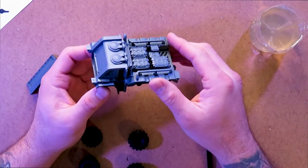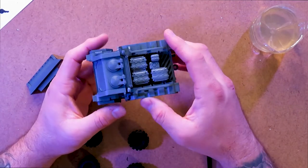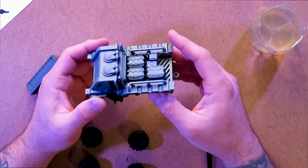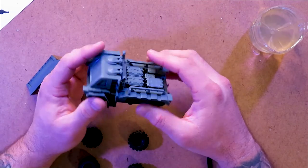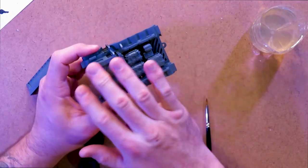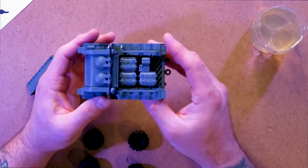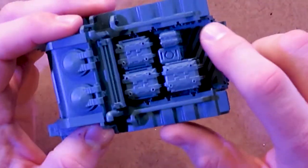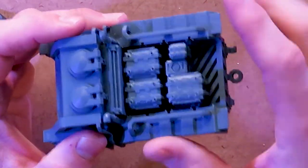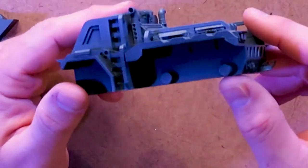I primed this cargo truck with Games Workshop Chaos Black Primer, and then gave it a quick top-down coating of AK gray metal primer. That way my shadows are still black on this vehicle, but I've got a top base coat of gray metal to work from. So we can make this look like a cargo truck — the shading's already done for me in between the slats on the truck bed. Just a little cheating technique. It's like Zenithal, but not as cool.